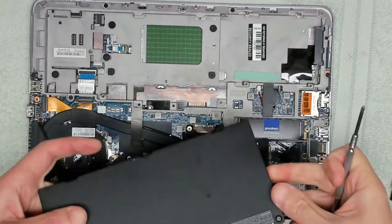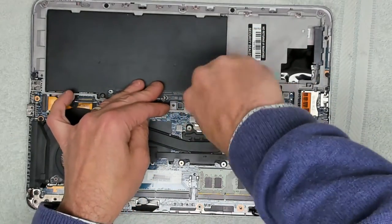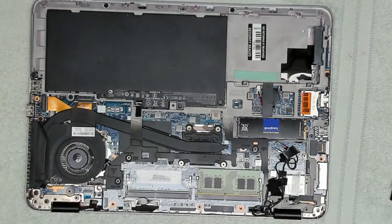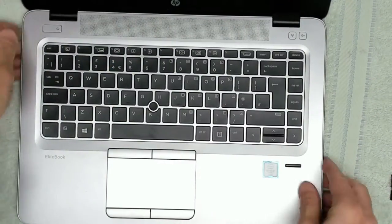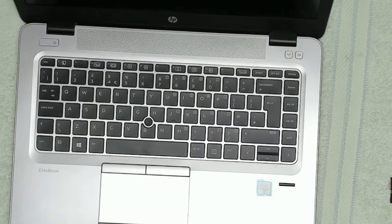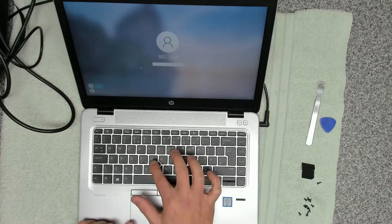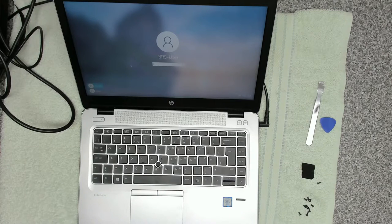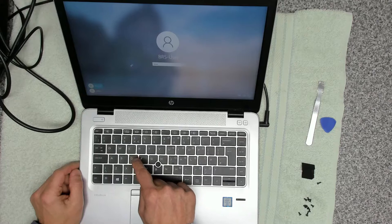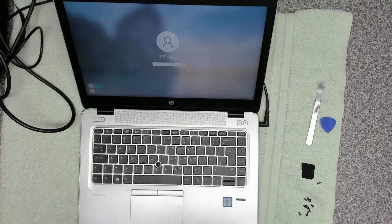We want to make sure everything is working, so we're now going to reattach the battery, screw the battery retainer screws in, pop the cover on, turn it over, and switch on. Mouse is all working, trackpad is all working, backlit keyboard is all working. Let's turn the lights out and have a look at that — backlit keyboard, that's all working. Checking the previously faulty keys — that looks good. The keyboard is all fixed.